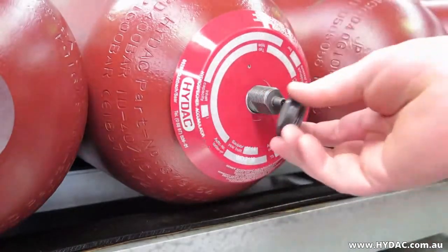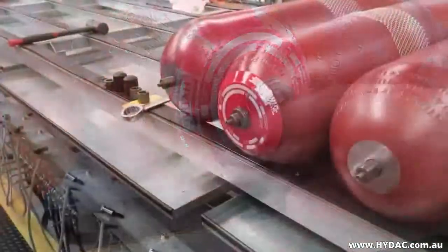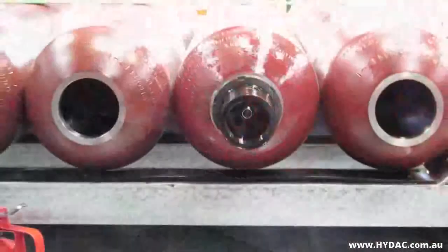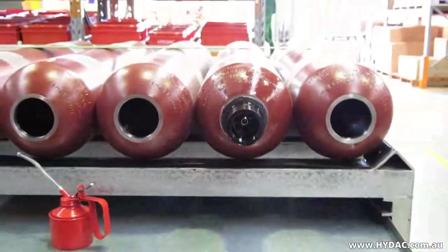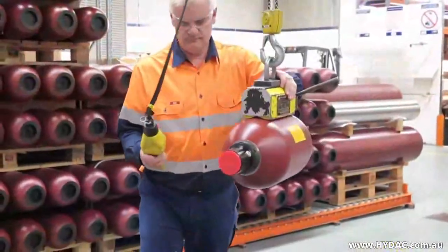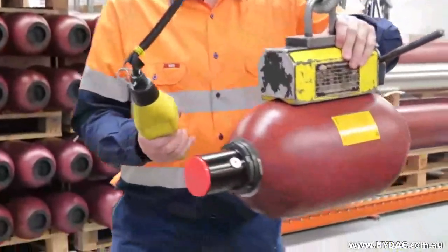On no account must any welding, soldering or any mechanical work be carried out on the accumulator shell. Work on systems employing hydraulic accumulators must only be carried out once the pressure in the fluid and/or the gas have been released.